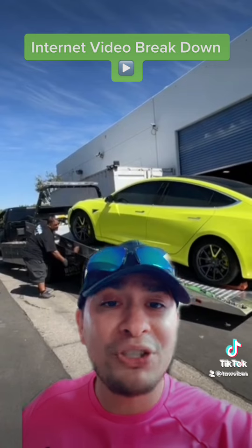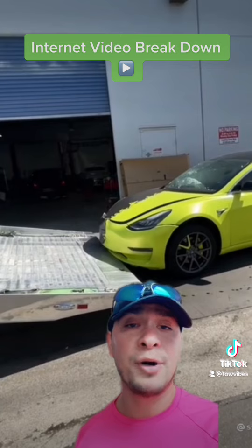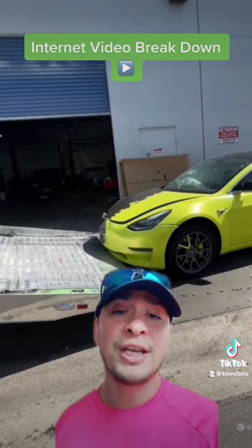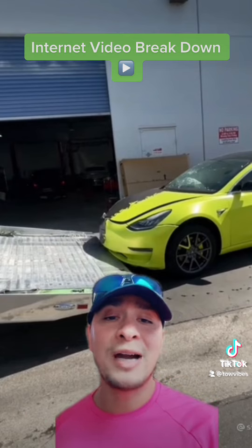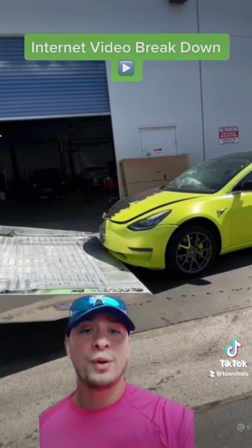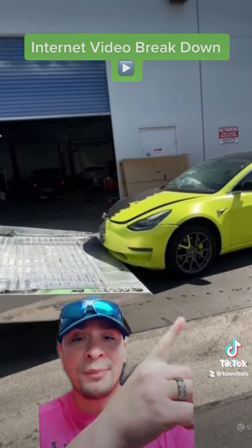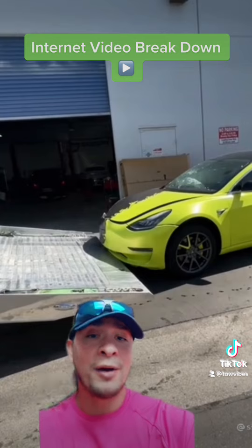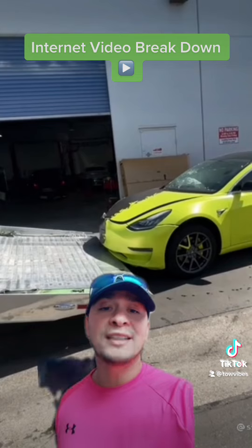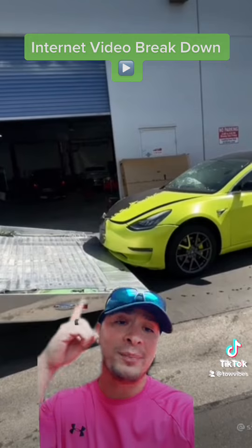Unfortunately his lack of skills are gonna end up costing him a lot of money — however much that bumper is, the paint underneath and the wrap is not gonna be cheap. All you had to do was walk the truck out a little bit and you would have been out of there scot-clean. Another way he could have avoided this was just taking his automotive jack, putting it right underneath the lift point behind the wheel, lifting the car up, and pulling the bed out from underneath it. Like they say, there's more than one way to skin a cat. Tow guys, please work smarter not harder — this has been a Tow Vibes PSA.